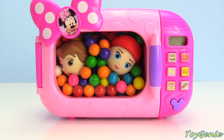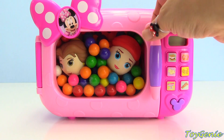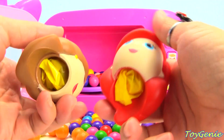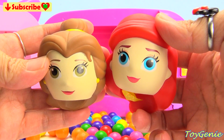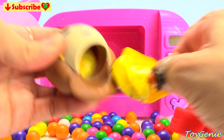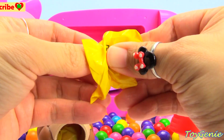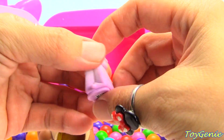Hey guys, this is Toy Genie here, and what's inside this Minnie Mouse's Magical Microwave? Oh my goodness, it looks like we have Belle and Ariel. And we have something inside too. What's this? A Shopkins Season 6. Super cool.